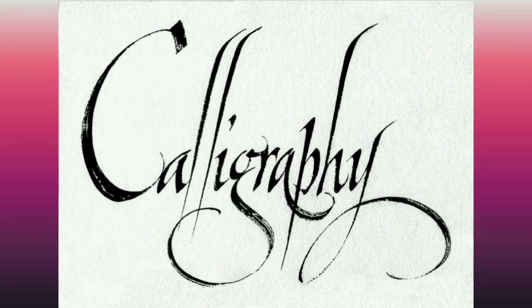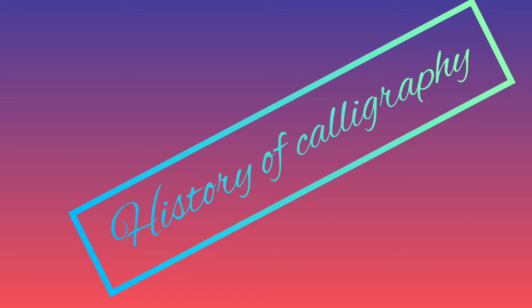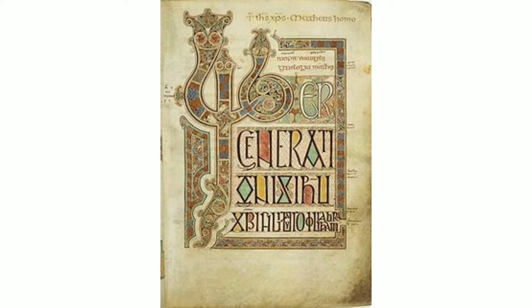Hey viewers, welcome to my channel. Today we are going to discuss calligraphy and perform it as well. Calligraphy, which came from the Greek word 'kalligraphia', is a visual art related to writing. It is the design and execution of lettering with a broad-tipped instrument, brush, or other writing instrument.